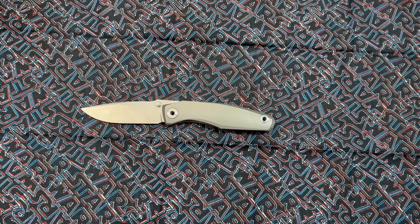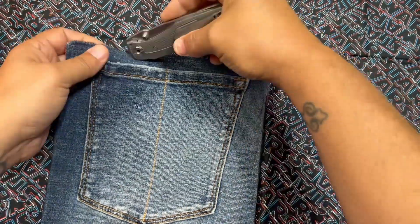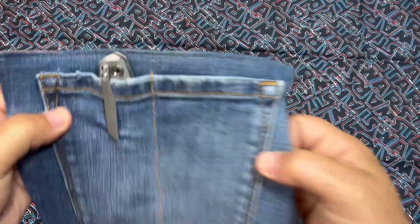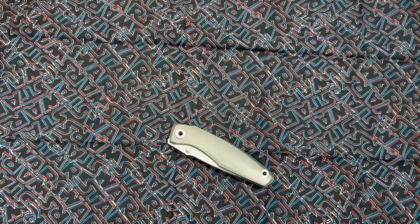Wait — I didn't even show you the pocket carry! Let me show you. By the way, it goes in and out of pocket like a dream. It's not deep carry but that doesn't bother me — I carried it for some time and it was good.